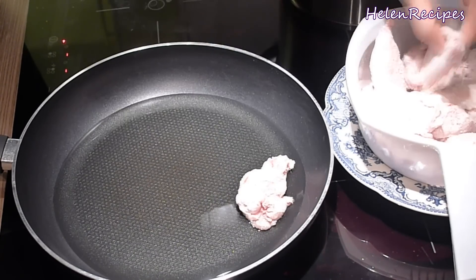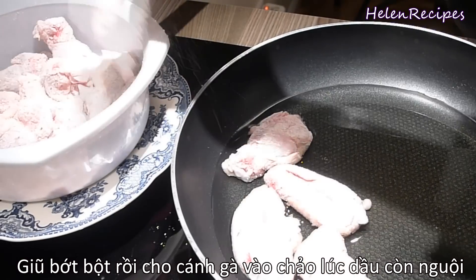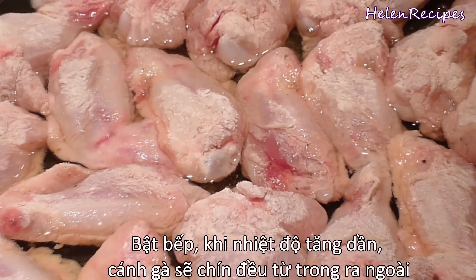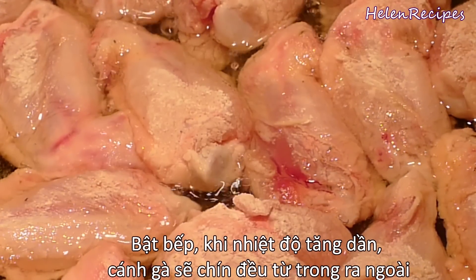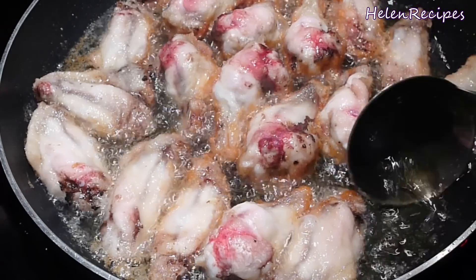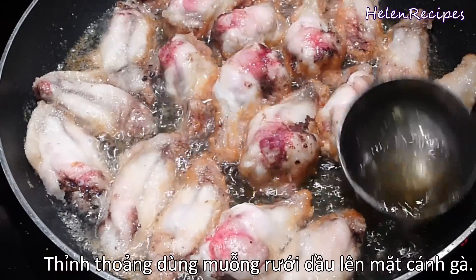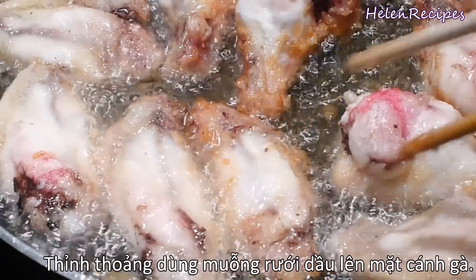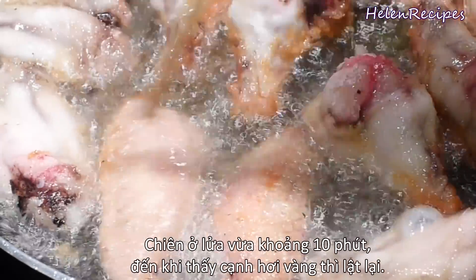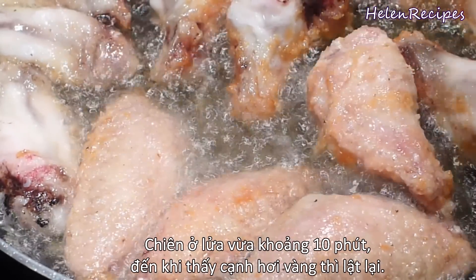Add in the chicken wings while the oil is still cold, then turn on the heat to medium-high. When the temperature increases, it will cook the chicken inside out, making it more juicy from the inside and crispy on the outside. Occasionally use a ladle to drizzle the oil over the chicken so that they can be cooked evenly. Make sure all the utensils you use — from the pan, the chopsticks, to the ladle — are completely dry to avoid the hot oil splashing.